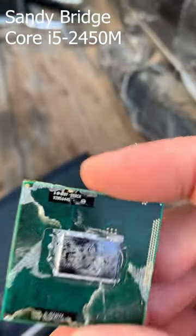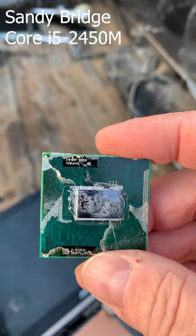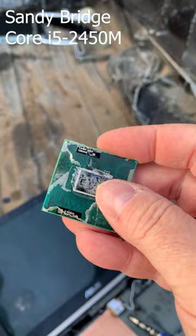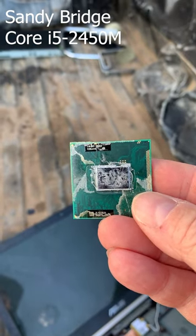Taking it out, we have an Intel SR0CH. This is a two core, four thread, Sandy Bridge model — second gen, kind of nice. I don't have anything that it'll fit into, but I'll clean it up and take it home.